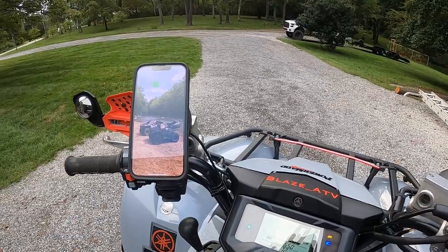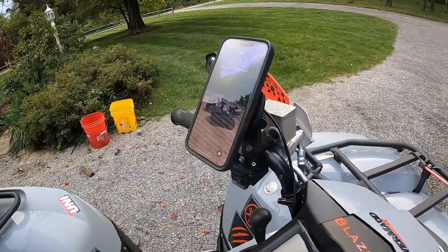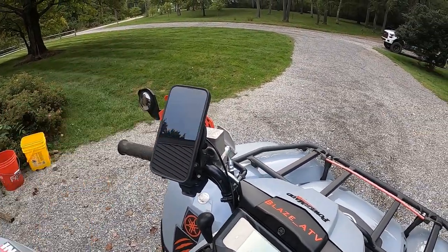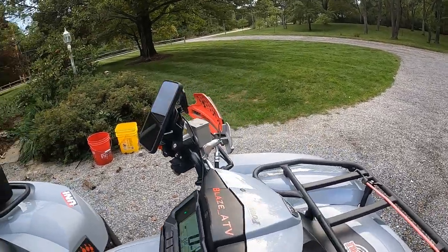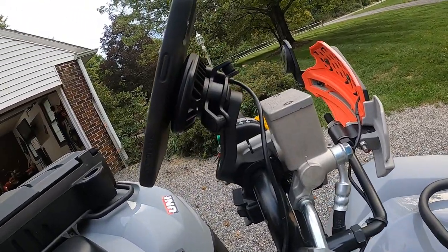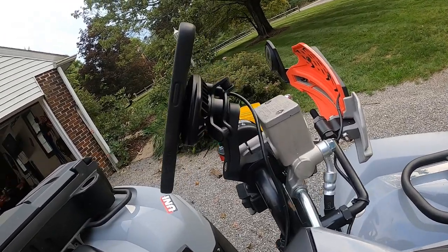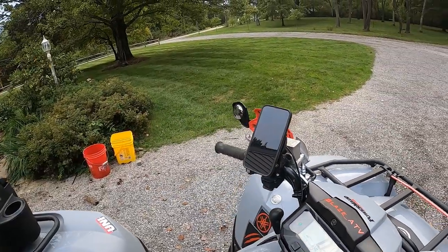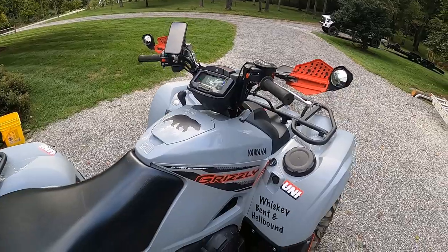I have the Quad Lock wireless charger and mount, which comes on with the key — quick twist pops off, twist pops back on. I got the vibration dampener, the whole setup. I started with a cheap eBay clamp that worked well, but then I got a new iPhone and needed a new case anyway, so I got the Quad Lock case and just went all out with the mount and charger.